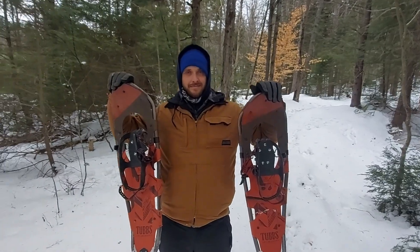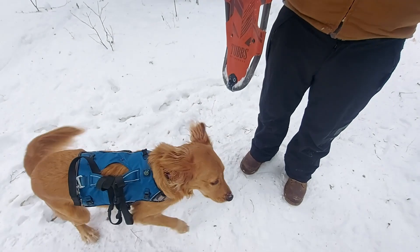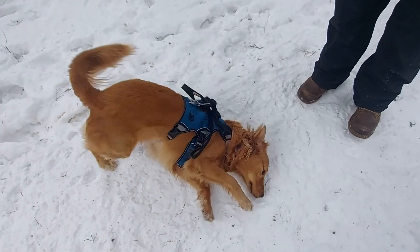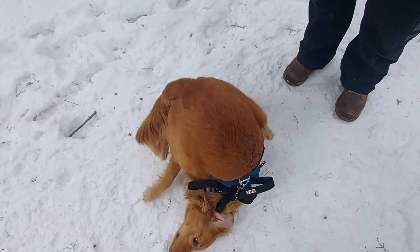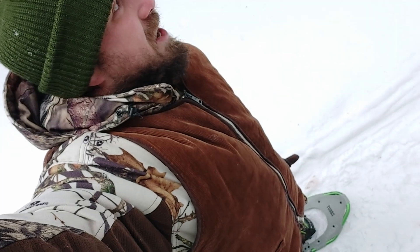John has the Frontier 30-inch Tubbs snowshoes. I asked him what he thinks — he said it's like walking on top of the snow, they work pretty good, and he'd go with Tubbs any day of the week. Even Maple seems to agree.